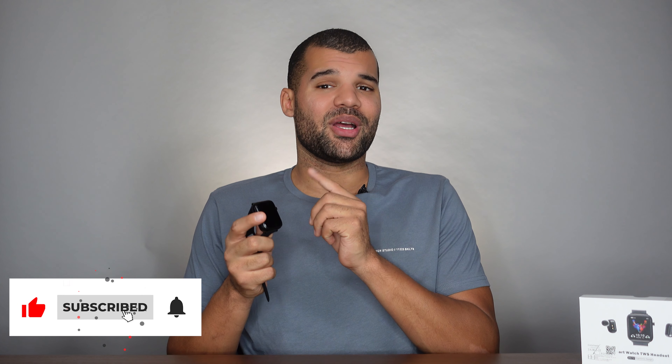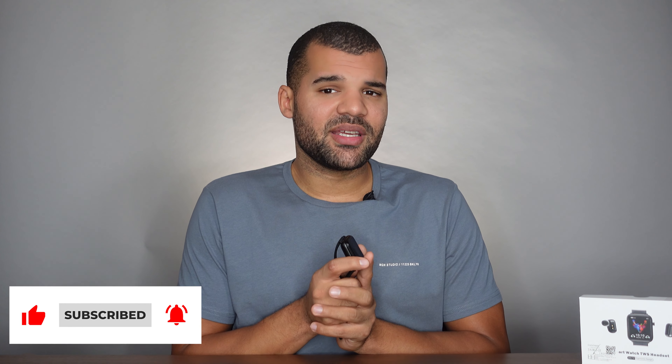If you liked the video up until now, make sure to hit the like button and subscribe to my channel. It will help me tremendously in the YouTube algorithm — it only takes like two clicks, it's free, and it will help me out a lot.